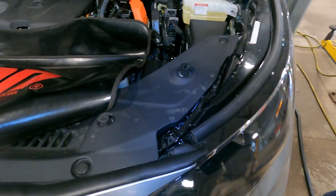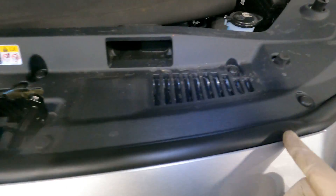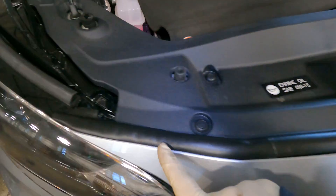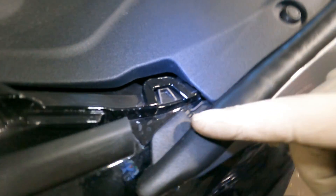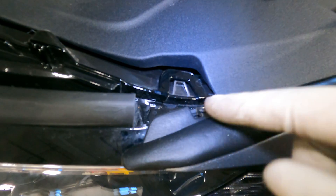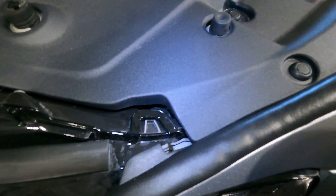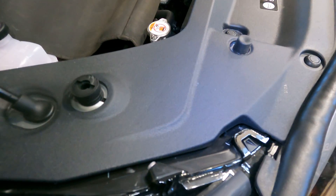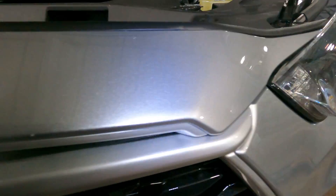Alright, we are all installed. All the clips are fastened. The weatherstrip is freshly installed — there are many clips. On the edges there's a little slot right here and a little tab right here that you kind of stretch out and over onto the edge. Let's see if it took care of the noise.